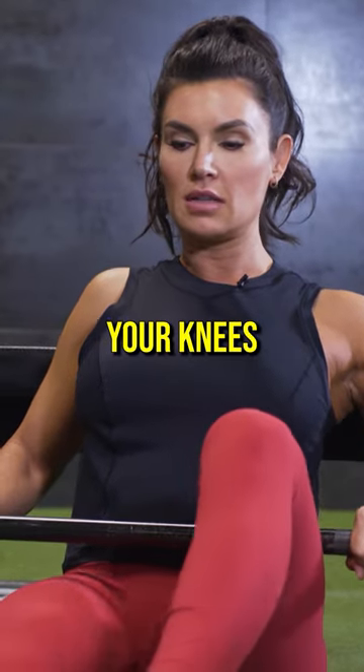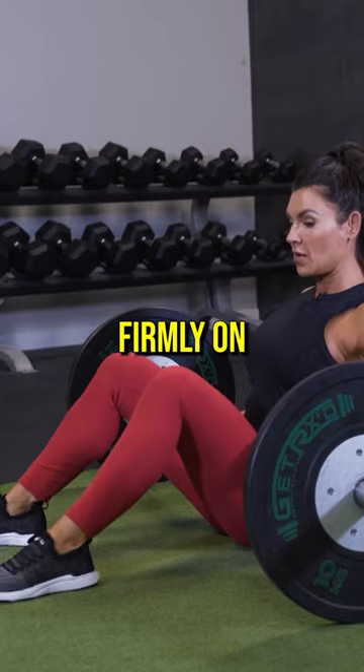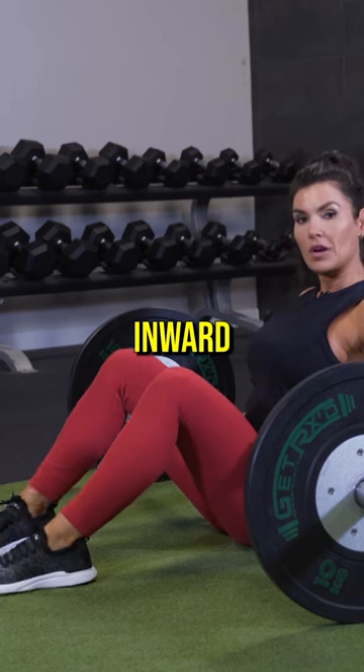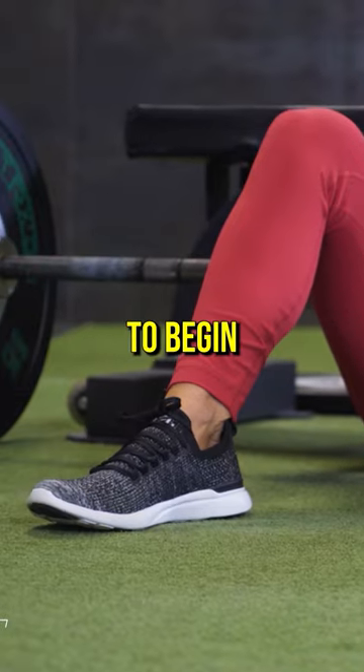I want you guys first to bend your knees and place your feet firmly on the floor. You wanna make sure that your toes are not pointing inward — you want them either straight ahead or slightly turned out to begin.